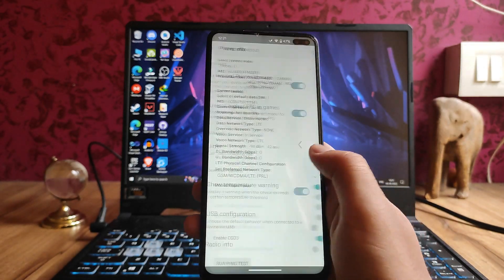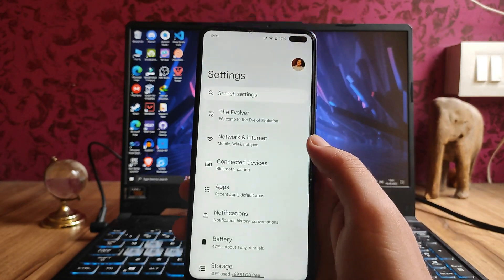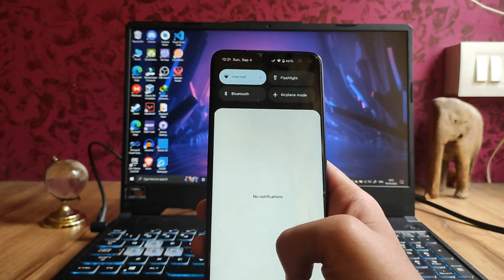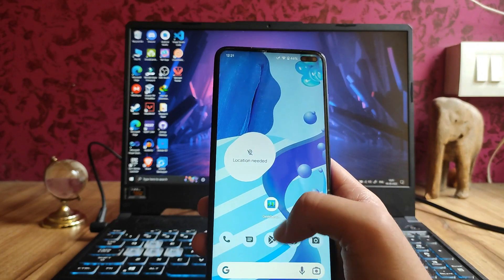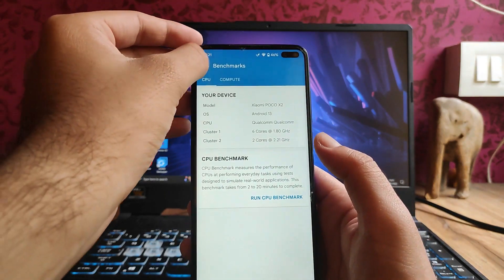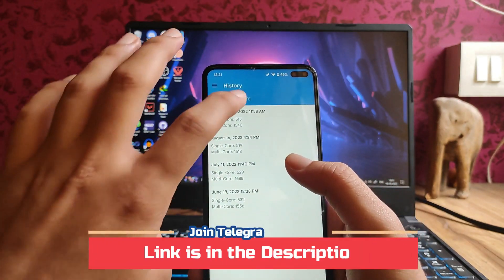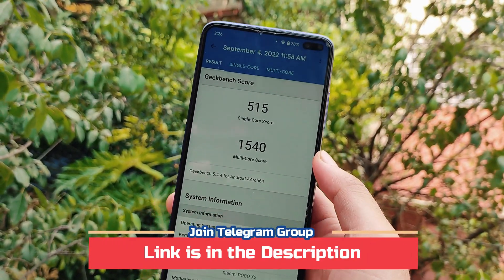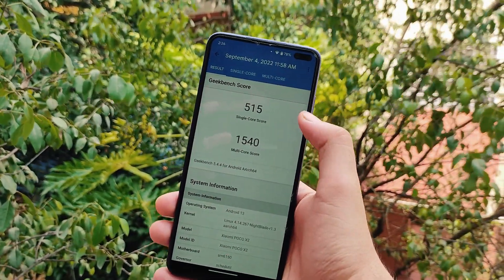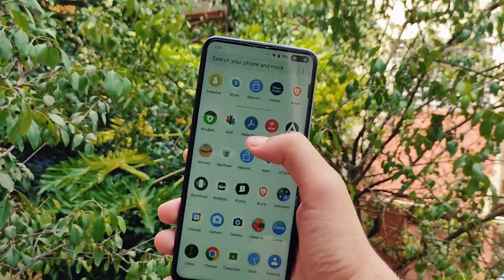Moving to the home screen, let's talk about performance. The overall performance — I didn't expect it to be good in the first build, but it's really great. The benchmark scores are 515 and 1540, which are really good.